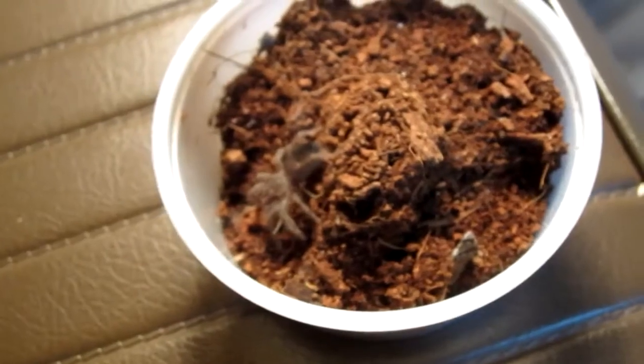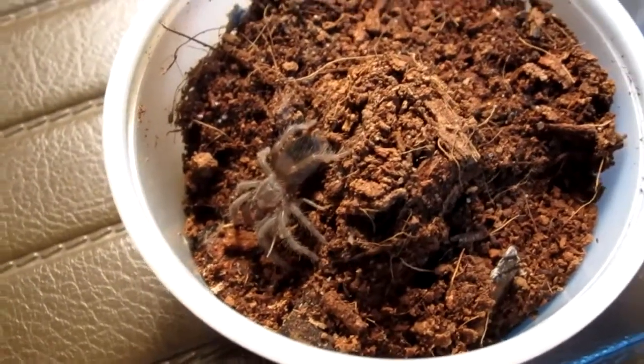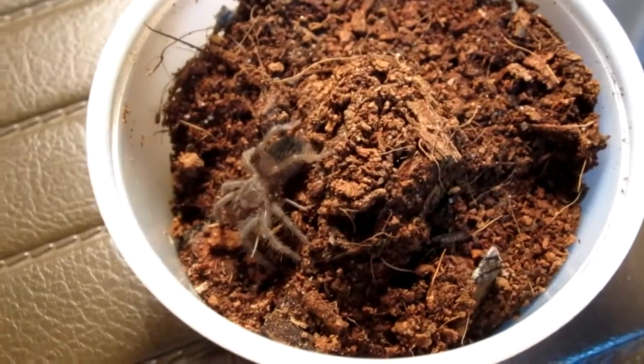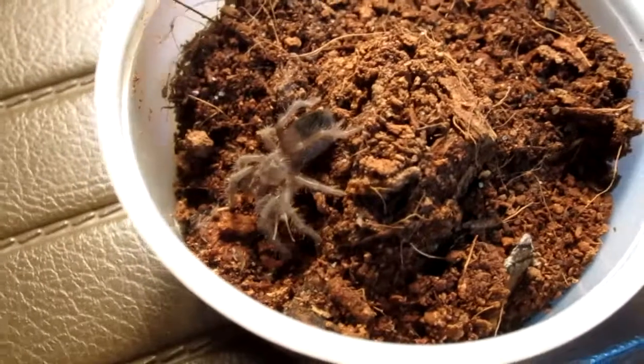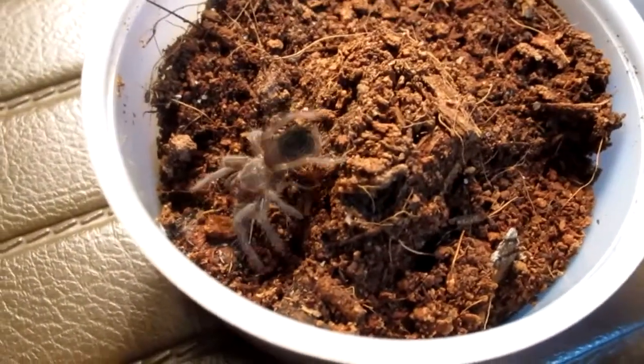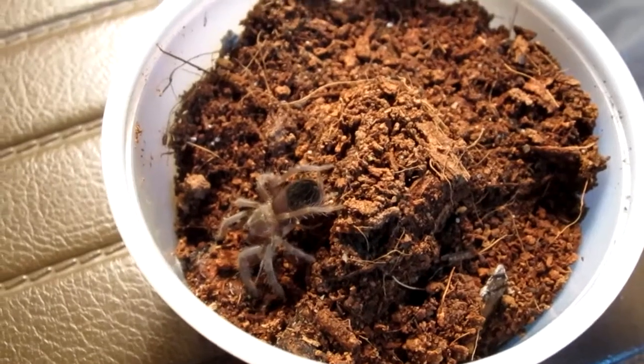Hello, this is my Nandu Carapinosa Sling, Brazilian Red. It's about a half an inch long, and as you saw, it is quite hungry — took that prey down with gusto.